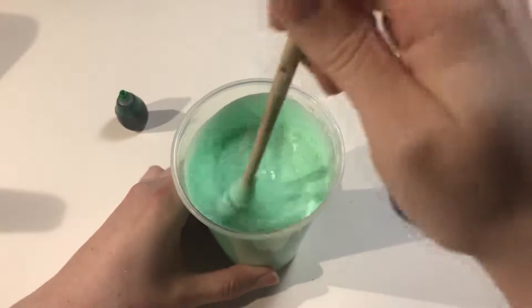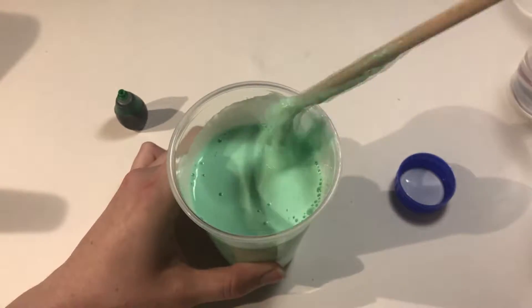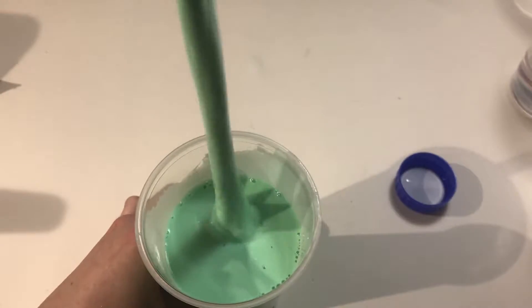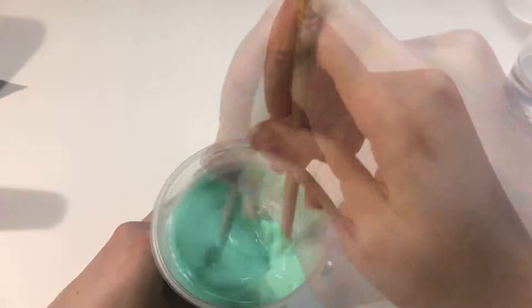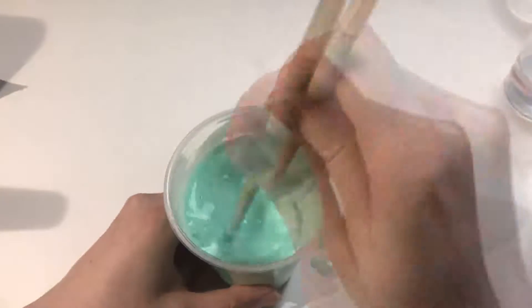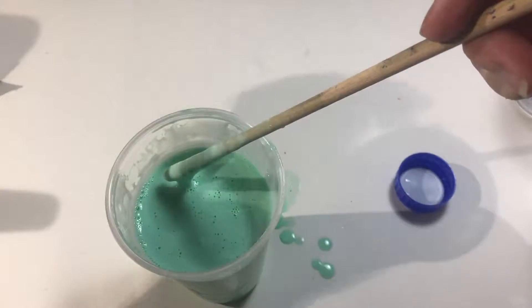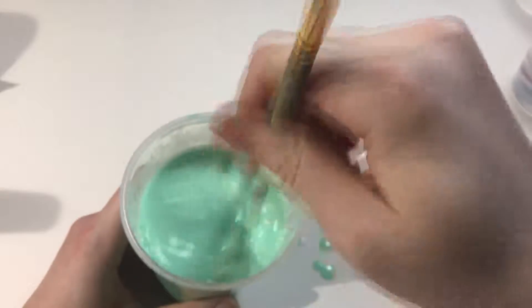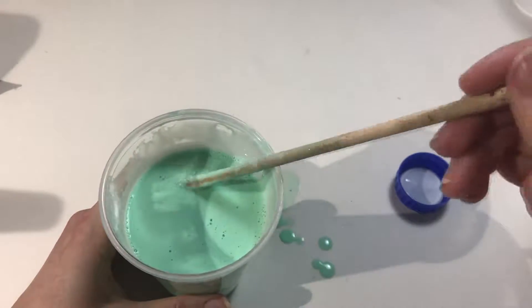It's getting really thick really fast — oh my gosh! But that's really weird: it was super thick and then I just kept stirring it and it thinned out again. It's almost just like the glue-water mix now. I don't really understand why.